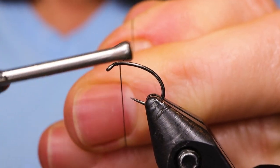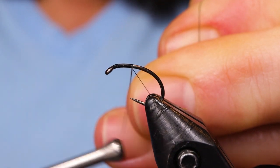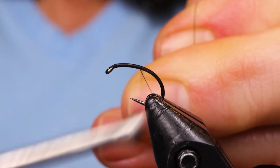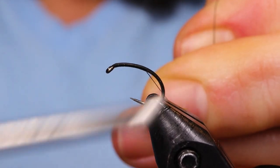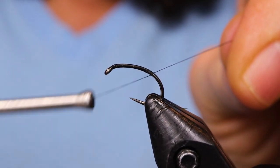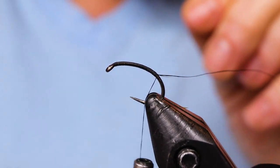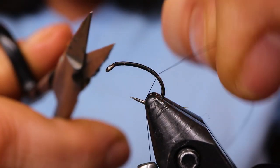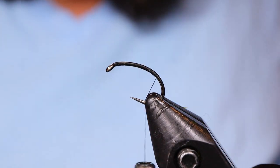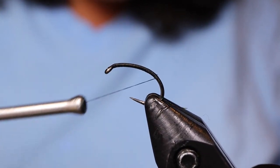Just go ahead and start your thread on the hook. I prefer using Nano Silk for this fly because it's nice and thin and strong. I actually never used to tie this fly — I used to make Randy tie it all the time until Nano Silk came along, because the head for it was difficult and challenging for me. Just bring it back to where the curve starts in the hook.